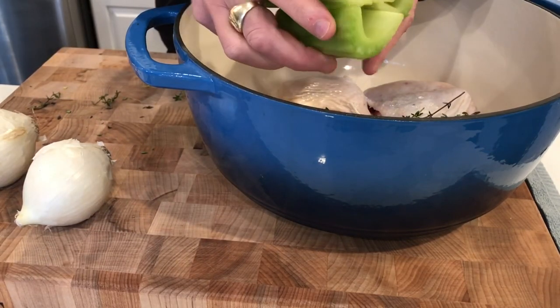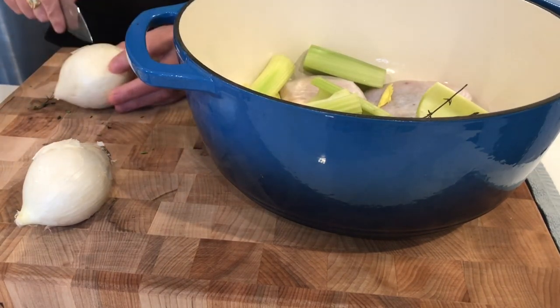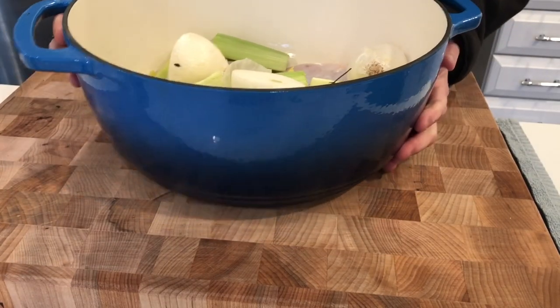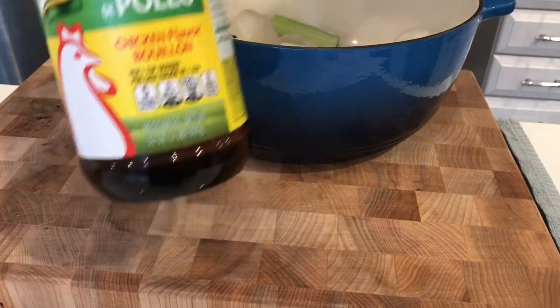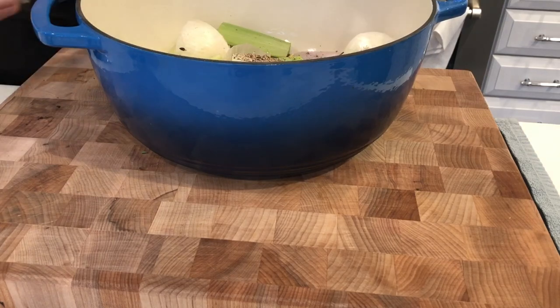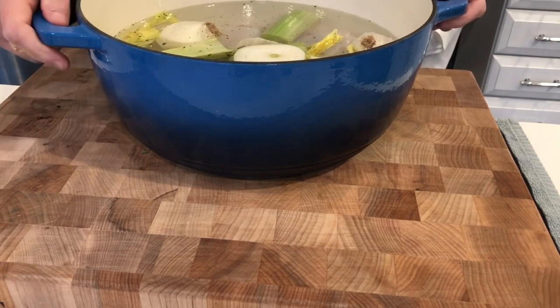Next up I'm just going to throw in a bunch of celery, a couple of onions — skin and all, I'm just going to cut them in half. I'm not going to add any salt to this because a little bit later I'm going to go in with my ever-loving favorite bouillon powder. I am going to add a bunch of pepper — fresh cracked pepper, quite a bit of it. And some water.